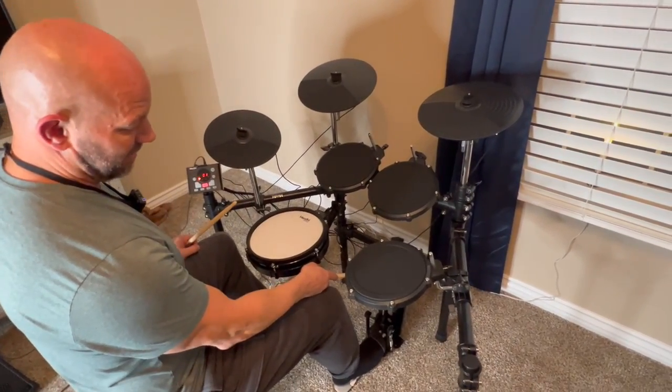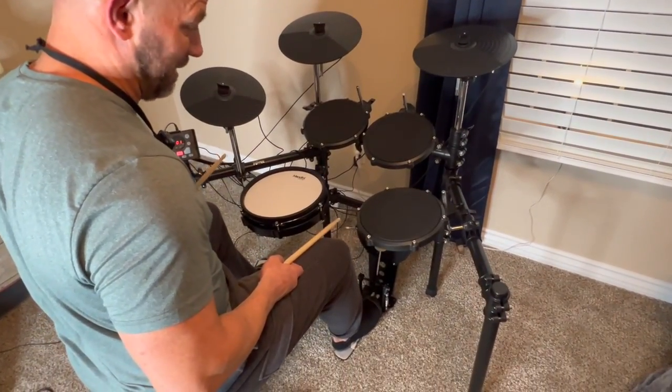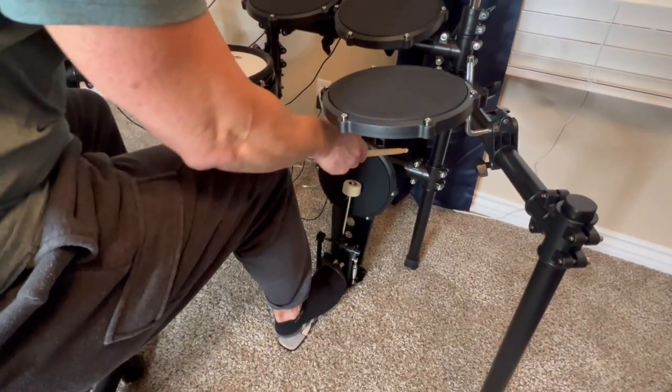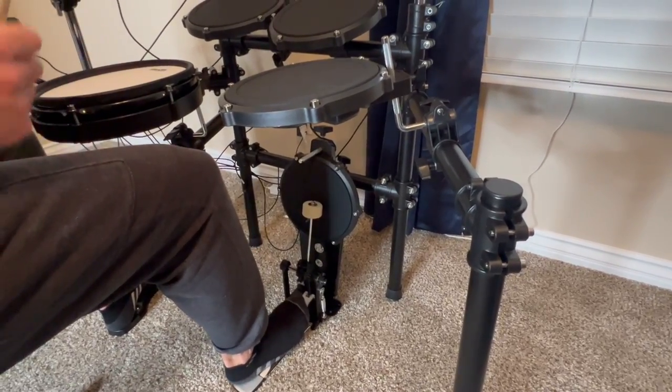First of all, I love how big the kick drum is. That's a big-sized kick drum, especially in this price range. It's not going to move because they actually have it attached to the center bar down here. So you can kick it hard — it's not going anywhere.